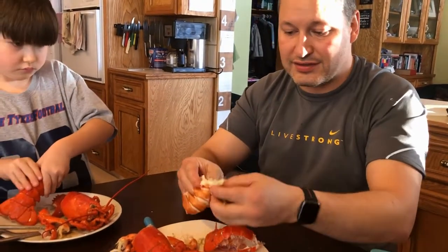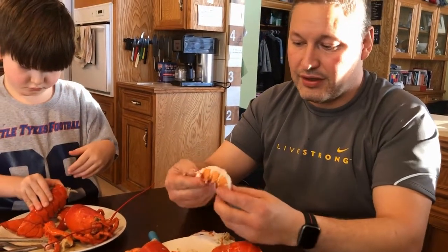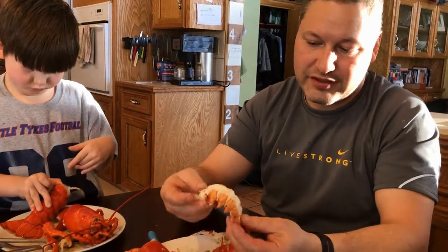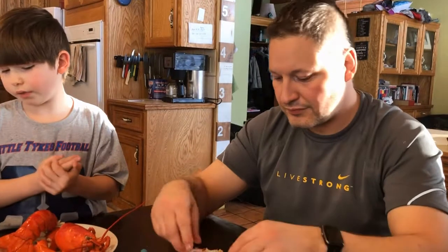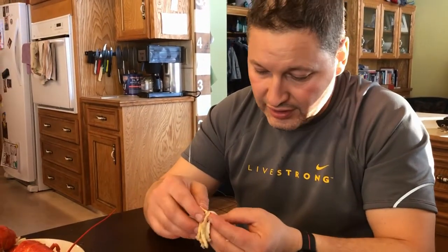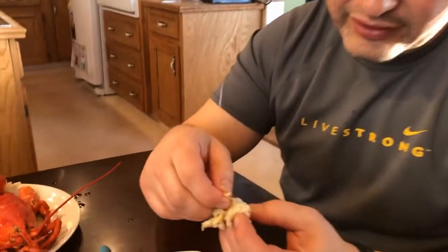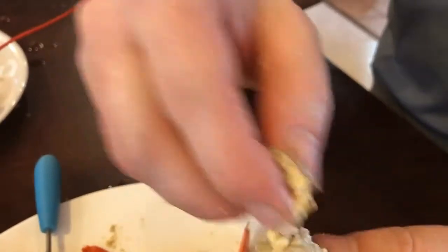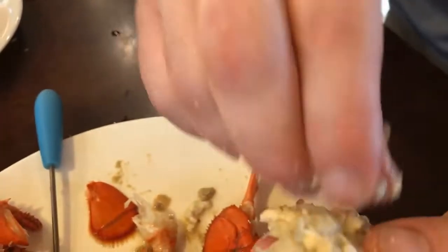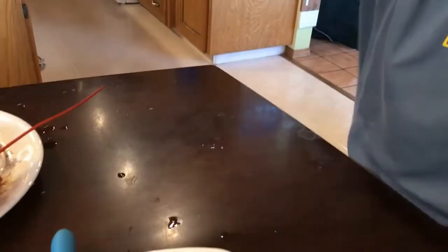There's this separated part here and that'll just peel off. This right here is your whole lobster tail that you would get at a restaurant if you ordered lobster tail with the steak. On this part of the tail there will be a small vein depending on how long they've been in captivity — it'll either be full of sand or else it'll be empty. It's just a way of getting rid of waste in its body. You peel that off and just get rid of that.